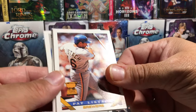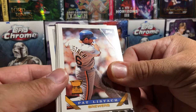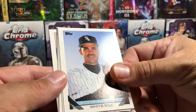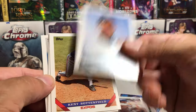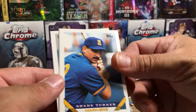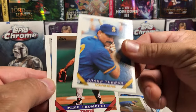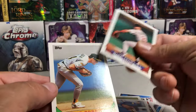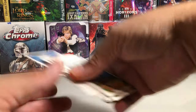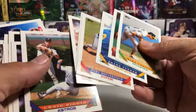Pat Listach — All-Star Rookie Cup. Ozzie Guillen. Kent Bottenfield. Shane Turner. Mike Trombley and Mike Bordick.